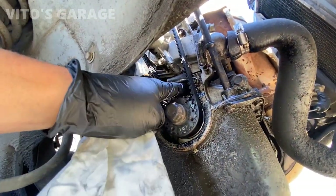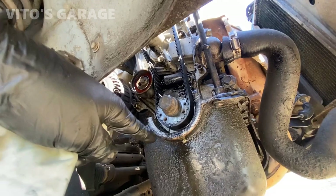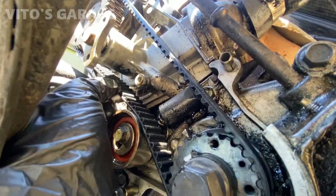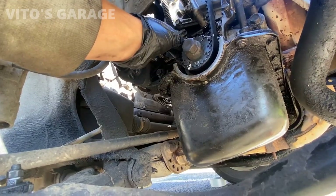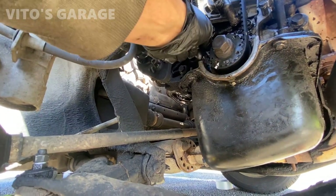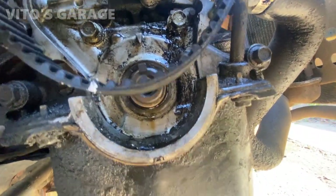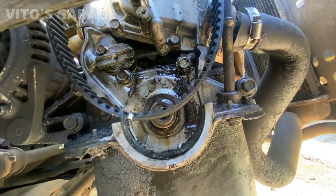It seems like there's an oil leak coming from somewhere, probably up top. This water pump is also kind of oily, but I'm still going to change the crank seal too — might as well, since I'm already here. I've got the tensioner out and I'm taking the belt off. I don't know where the other oil is coming from — it's very strange. I'm going to have to do more investigation and cleaning here.